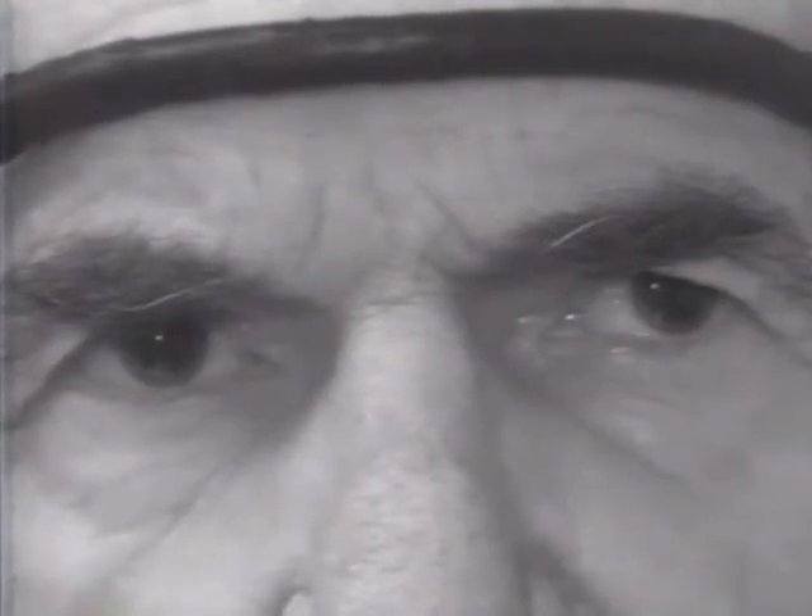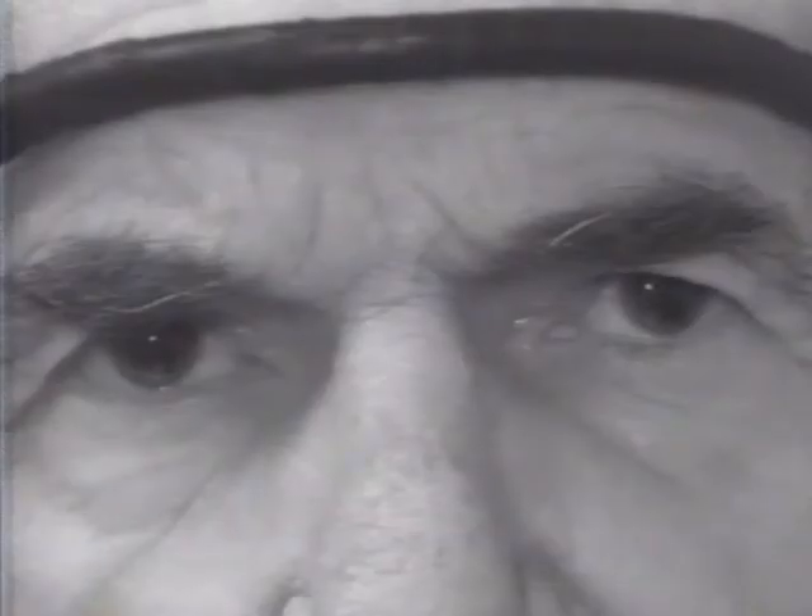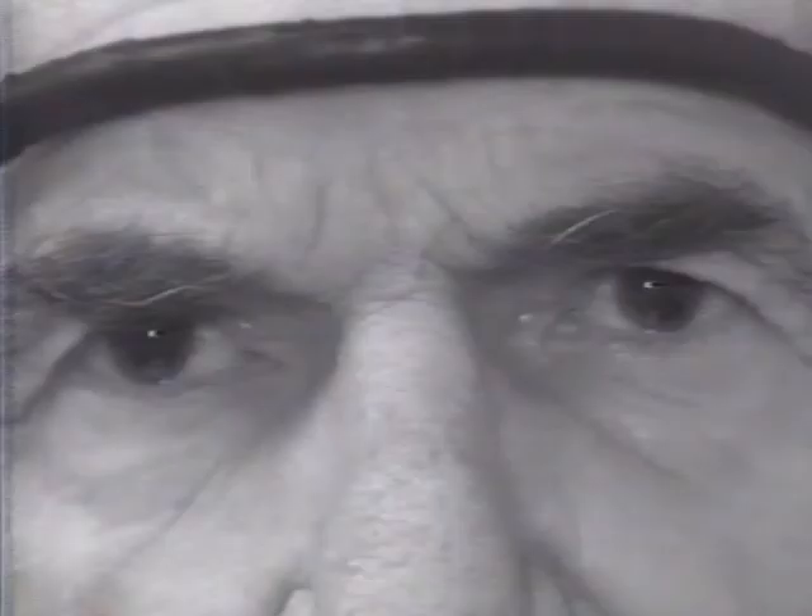They can be easily mistaken for horizontal nystagmus, but they're not. There's no slow phase, only fast phases.